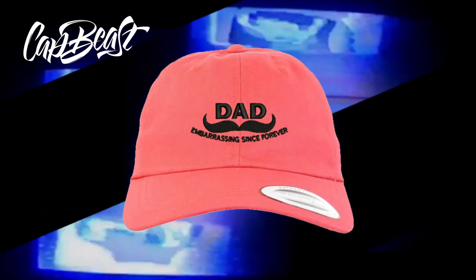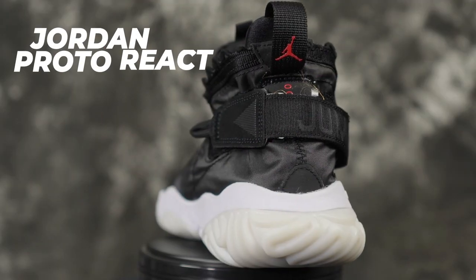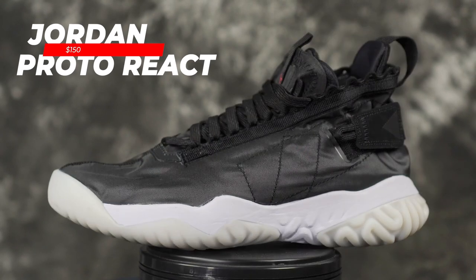This video is brought to you by catbeast.com — design your own custom snapbacks and hats. What up guys, Sammy Lee here from the Soul Brothers, and today I just got the Jordan Proto React.